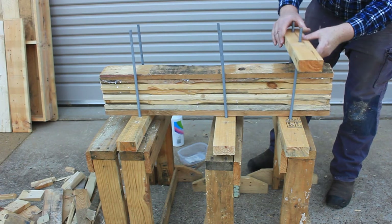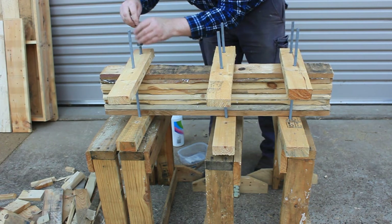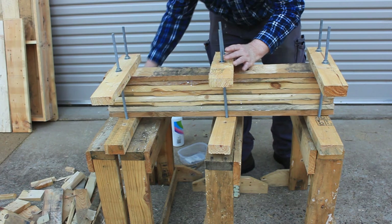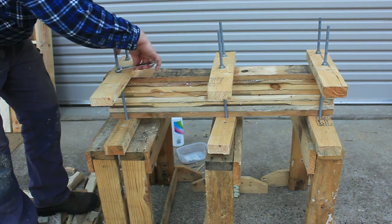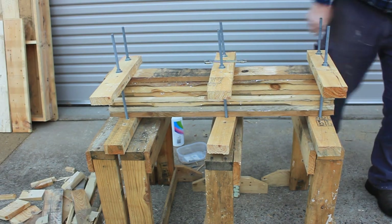Fit the clamp top boards, drop on the washers and spin on the nuts. Tighten the nuts with a spanner and wait for the glue to dry. That's all for now — thanks for watching.